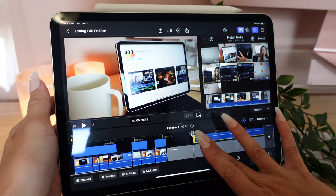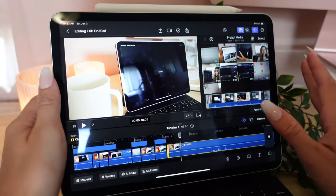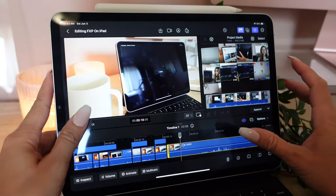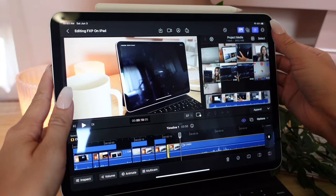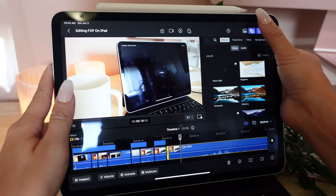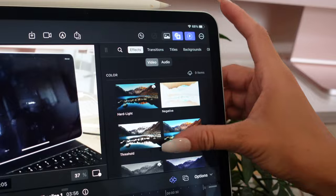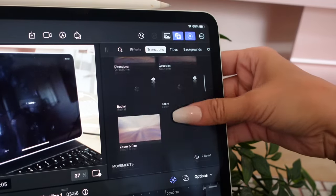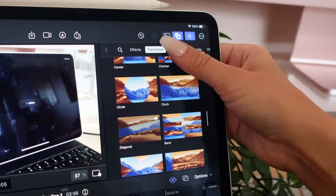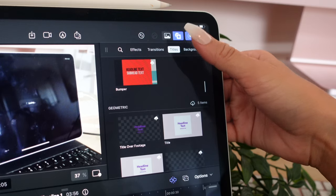This is so much fun — I'm having a great time even though it's taking forever. And that's just the intro; I haven't even edited the part we're literally filming right now. I wonder how you put in a normal text. It's got to be over here — ah, titles! So over here we can see all of our effects, transitions, and titles.